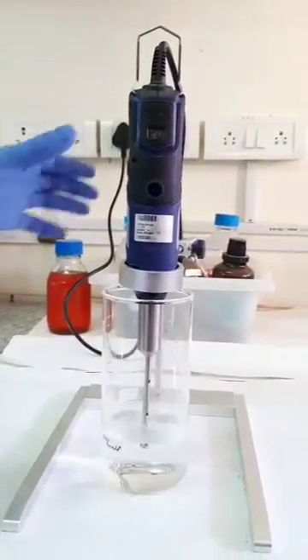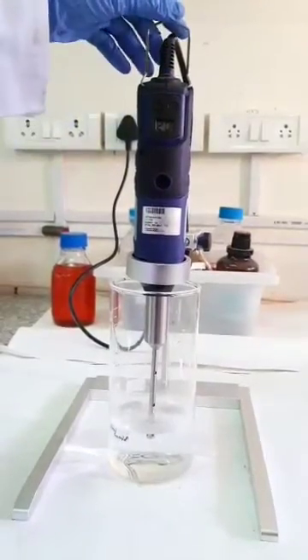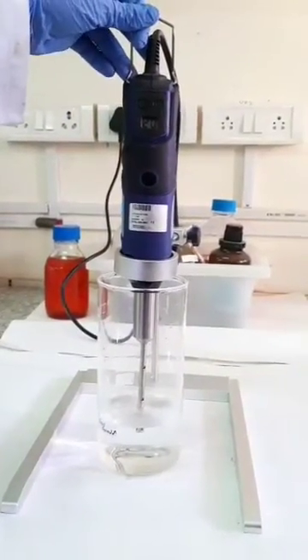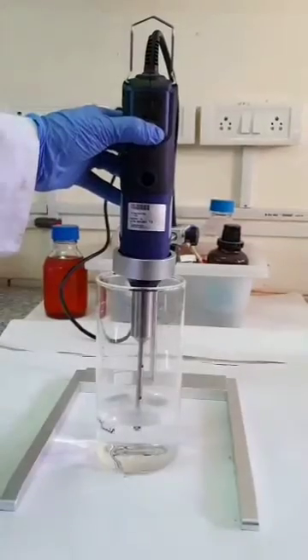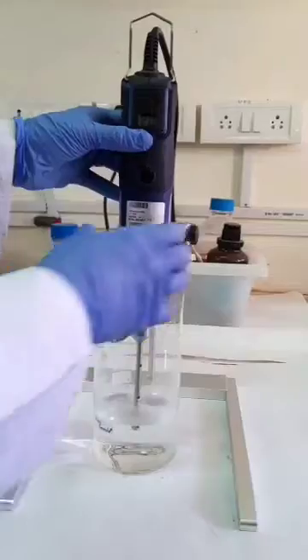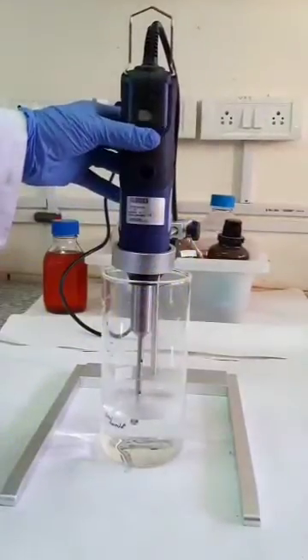After 50 minutes of continuous stirring, I am taking 1 mL of my final formulation and diluting it 1000 times in milli-Q water, which is double distilled water.